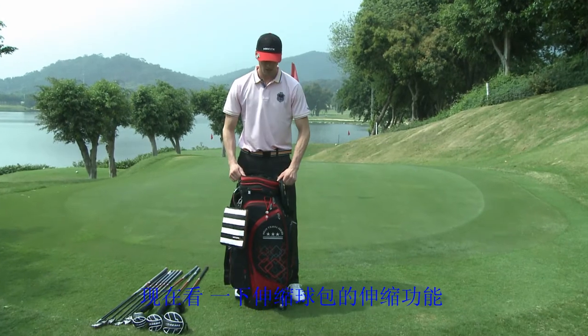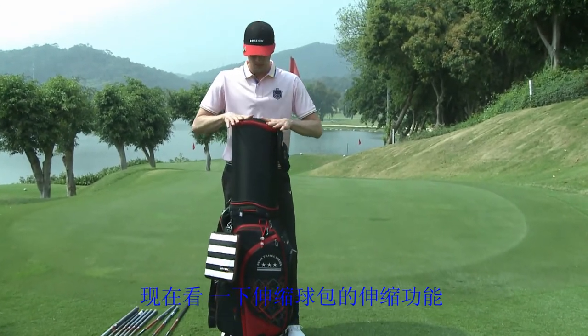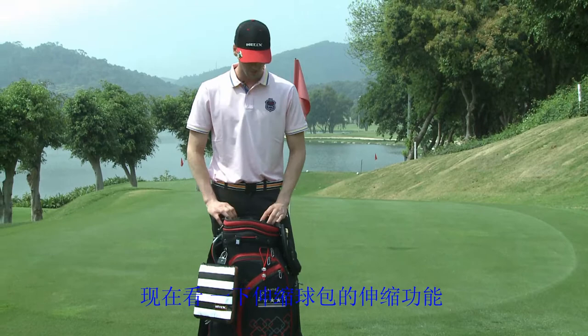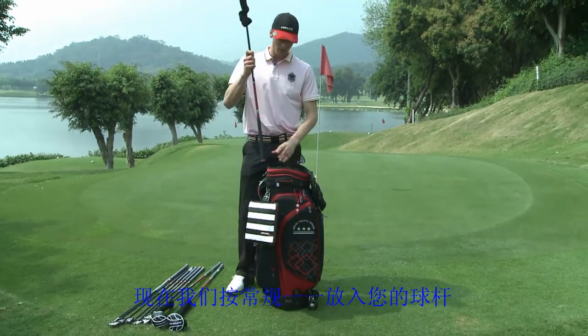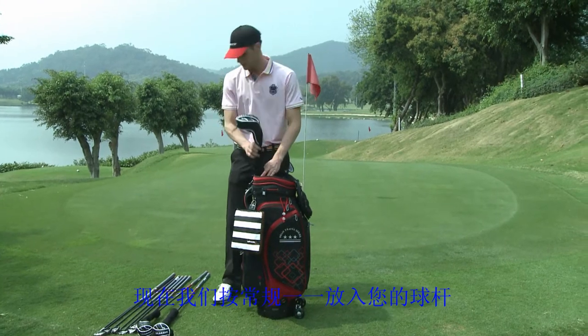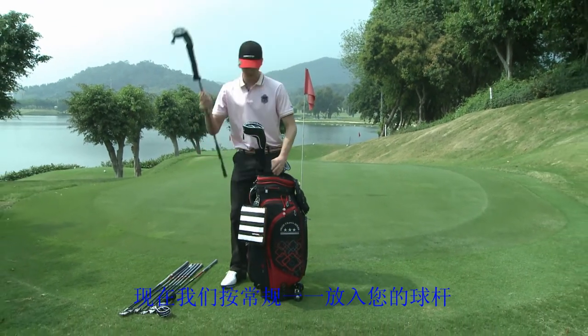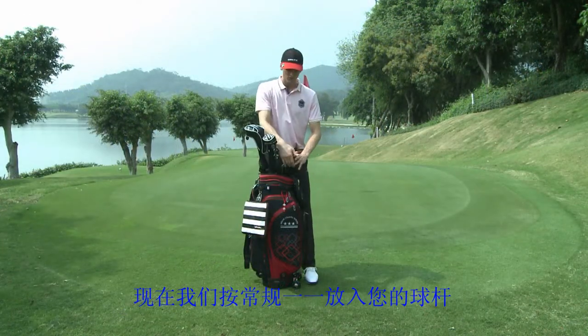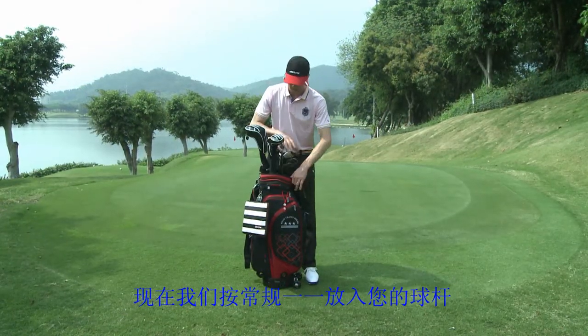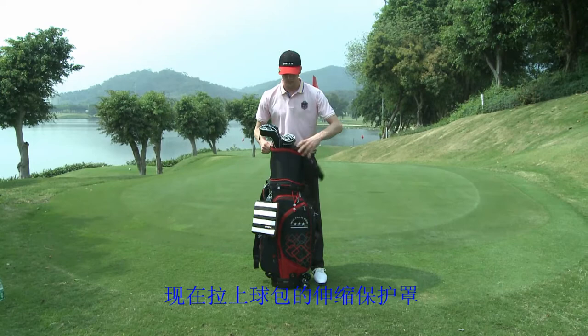This thing here can slide up and down. It works as a good sleeve to protect your golf clubs. Now I'm going to take each club, putting them in from shortest to biggest. Now using that sleeve that I mentioned before, I'm going to slide the clubs back up.